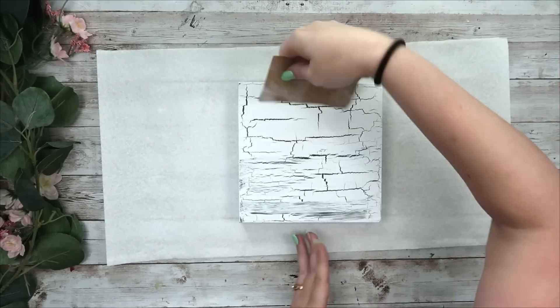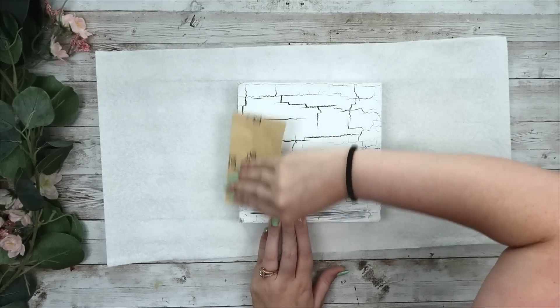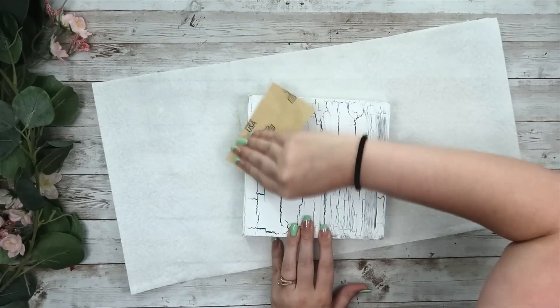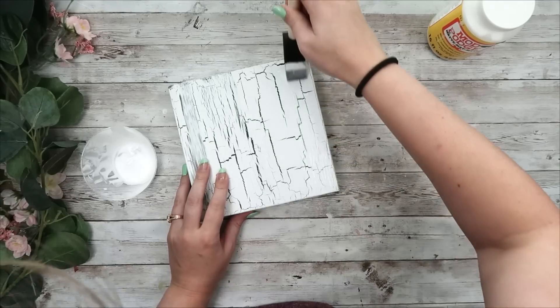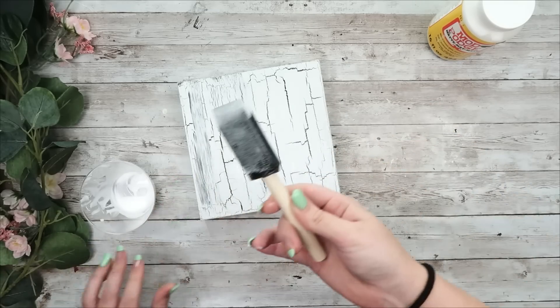You can see as the heat gun goes over it, all those crackles start coming out — it gives such a fun rustic and farmhouse vibe that I'm just obsessed with. After it's dry I took a little sandpaper to all the edges to rough it up more and give it a more distressed look. You can skip that step if you want.